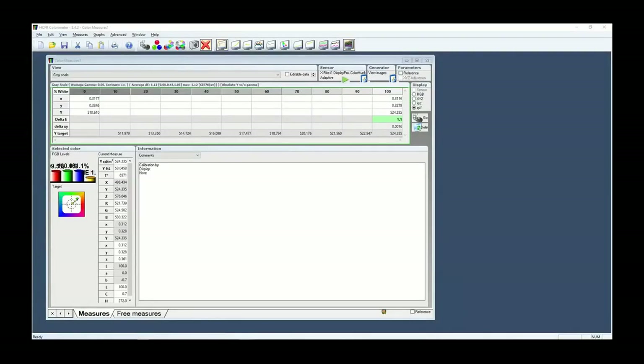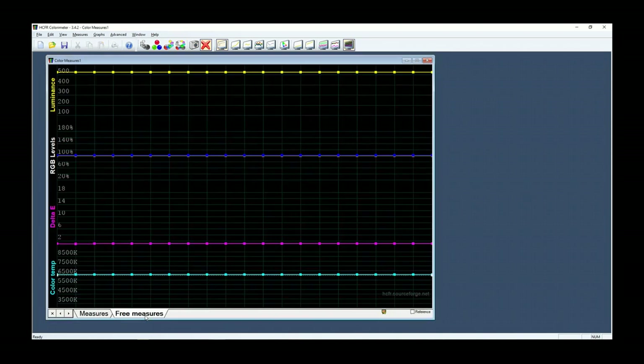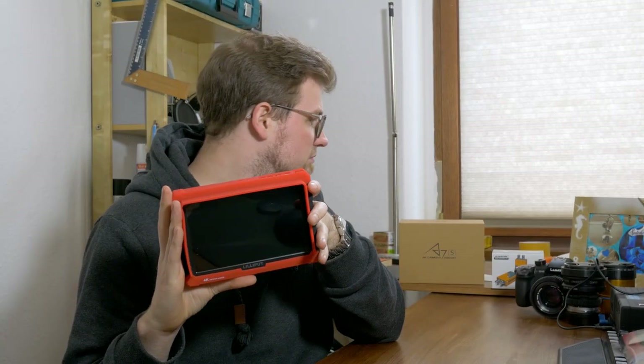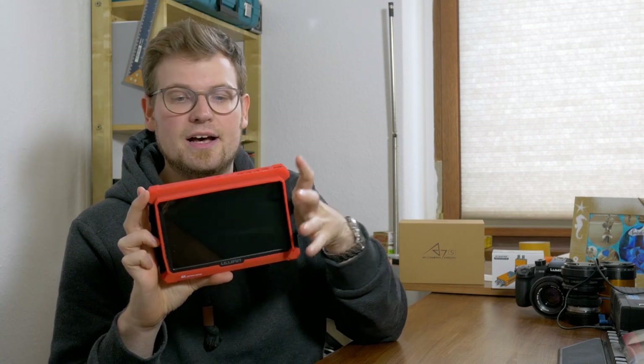I was obviously curious about the display quality itself. A quick check in HCFR shows that the display actually exceeds the proclaimed brightness of 500 nits and is a tiny bit brighter. Not only that, the colors are really evenly distributed — something I really did not expect from this monitor, especially not at this price point. So this is the Lilliput A7S 4K Camera Assist field monitor.